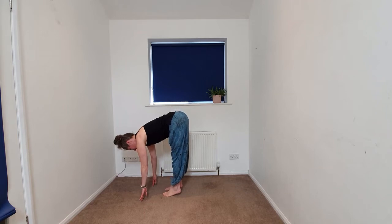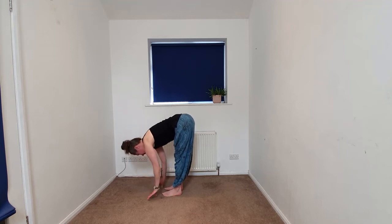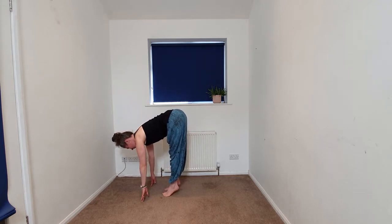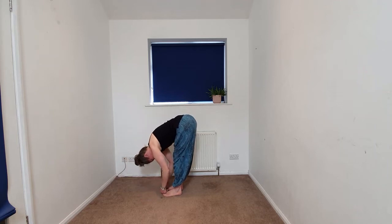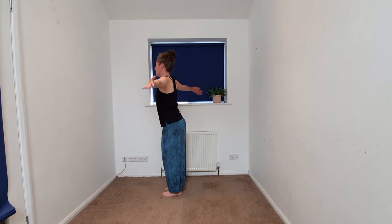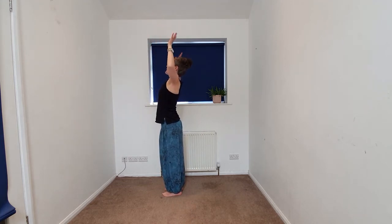Beginning to release the heels, coming back to your forward fold. We'll take that one more time — halfway lift. Your choice of hands, staying here, beginning to roll forward, lifting the heels. Again, releasing the heels, folding down. We're going to begin to come back up to standing, taking the arms up overhead. We'll begin to cactus, softening the knees, cactusing the arms.